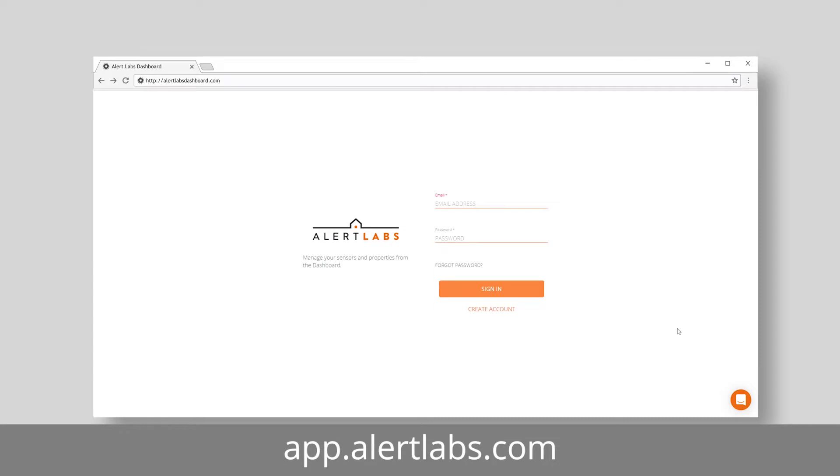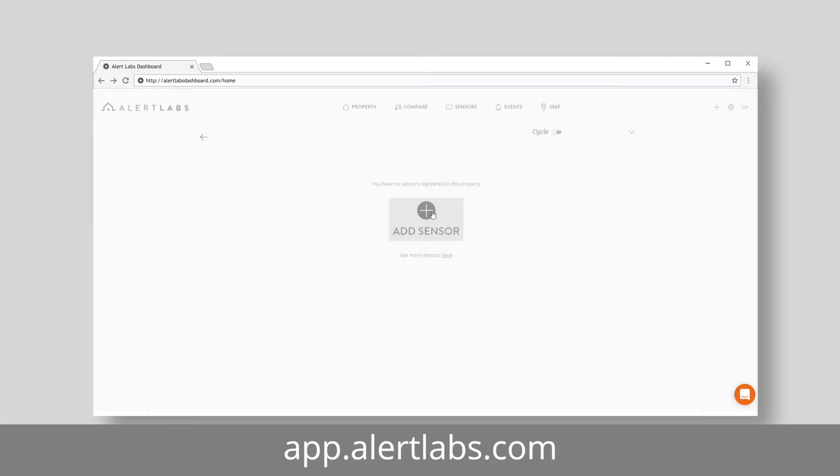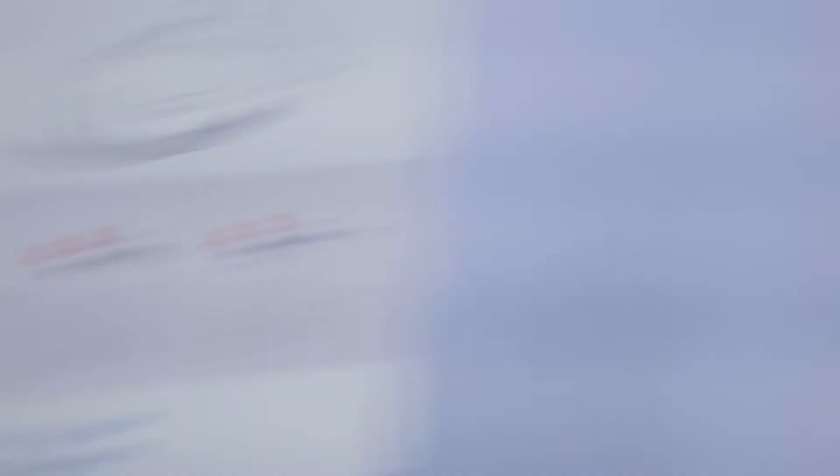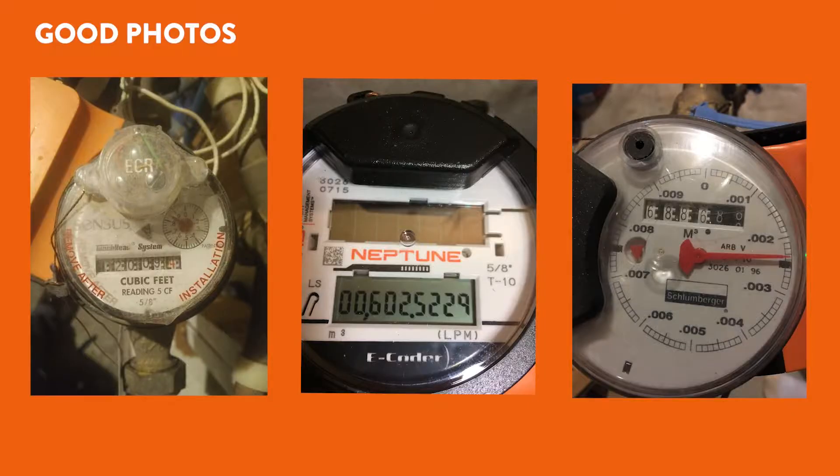Next, you should have registered the Floweo on the same property as the sensor relay. Use the serial number on the box, on the device, or on the card inside the box. It's important to do this because you will be prompted to submit photos of the installation and the meter dial when you are at the water meter.